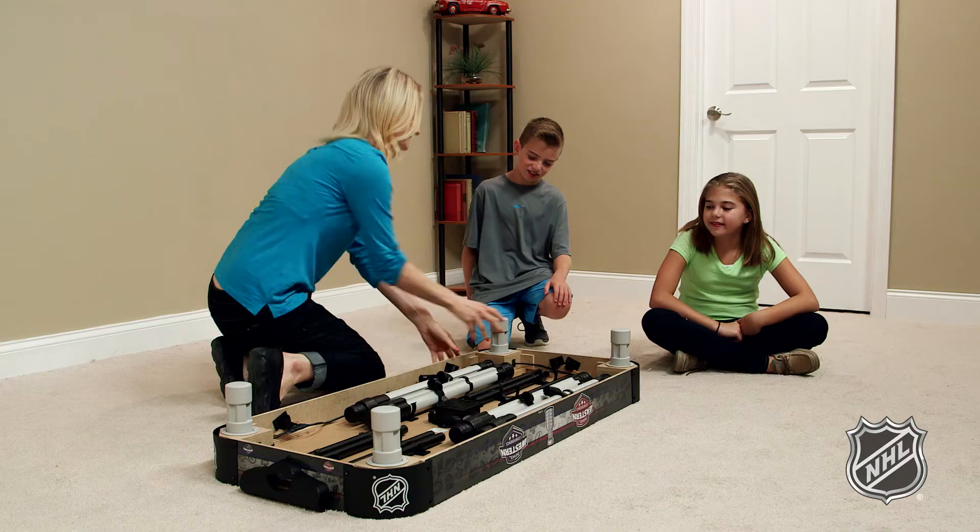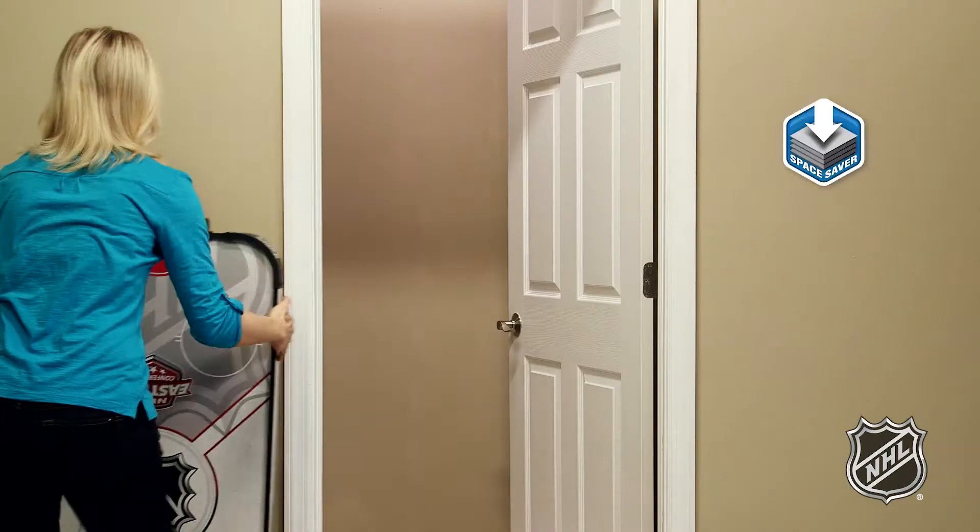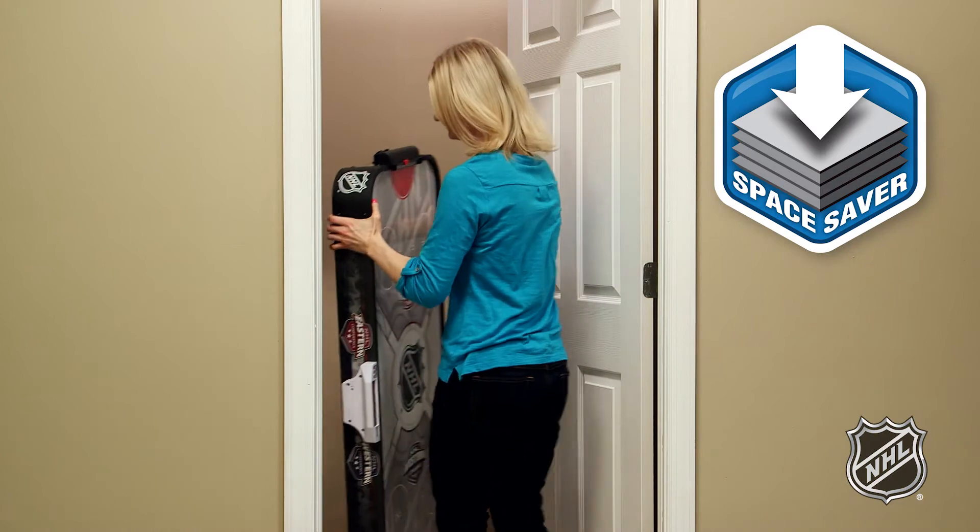When the fun is done, simply unscrew the legs, lock them in the integrated storage system under the table, and store away in a closet, or slide and hide under the bed.